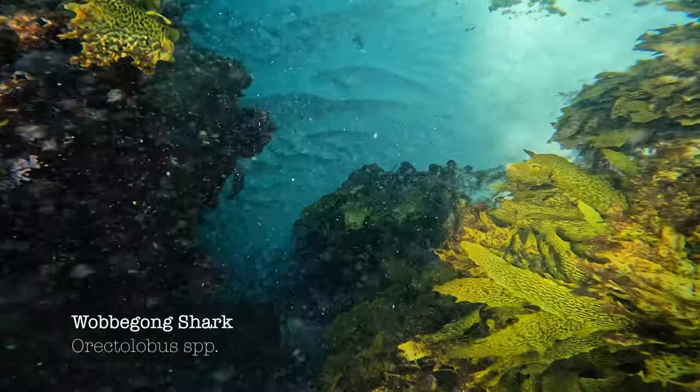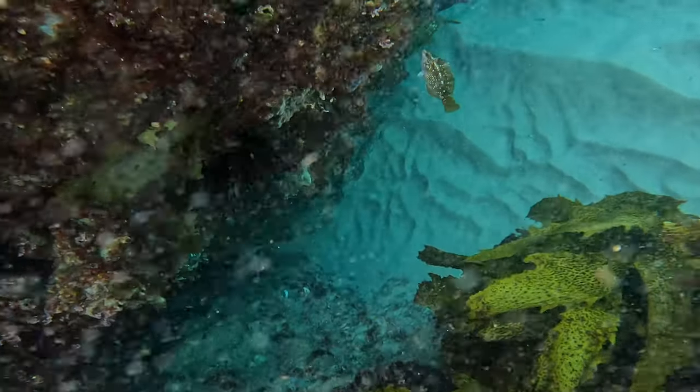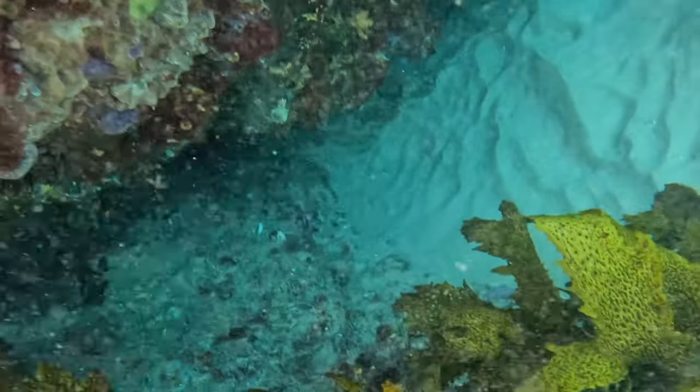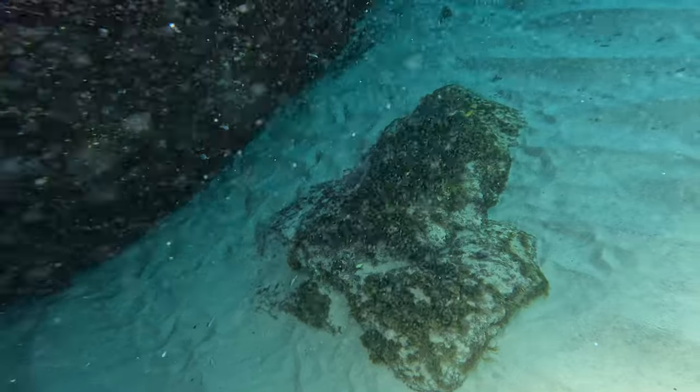Exploring and looking in some caves I found a Wobbegong shark. You can see it there sitting on the bottom, just on the sand. A couple of wrasse swimming out of there as well.